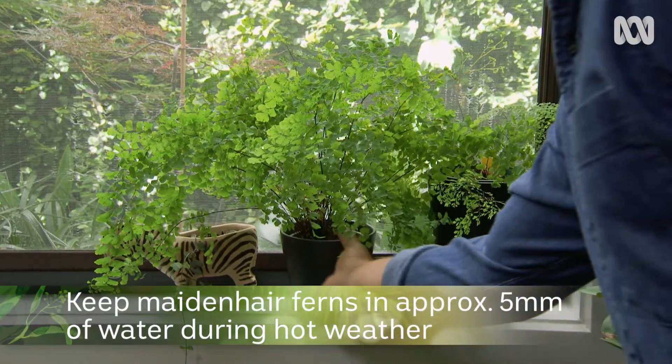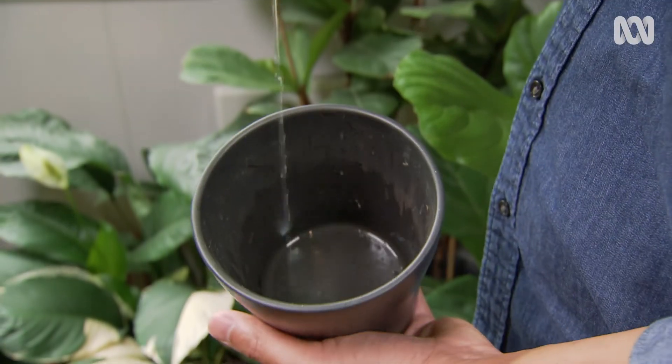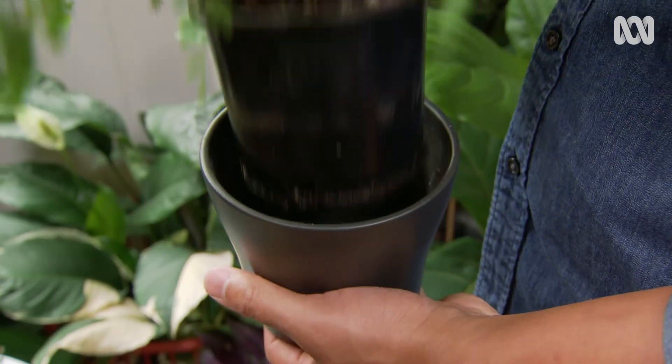For fussy plants like maidenhair ferns, one of his big tips is to keep them sitting in around five millimetres of water so they get the humidity and stay moist during the crazy weather in Melbourne.